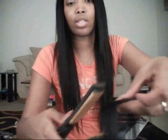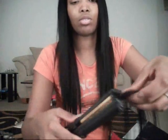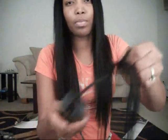And then you can just take your flat iron and go ahead and just straighten the pieces that are sticking up, like so. And that is what we're going to use to close the top of your hair.